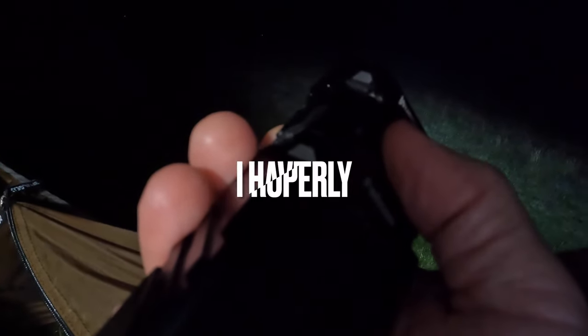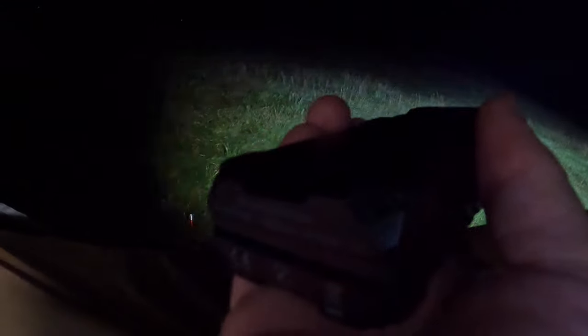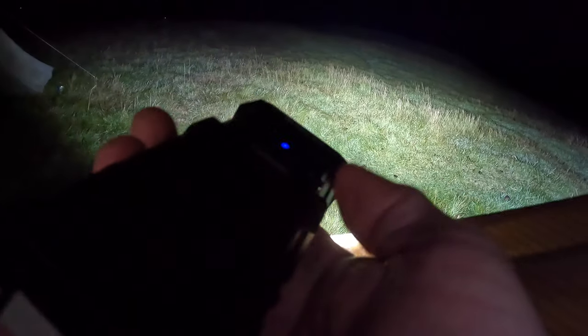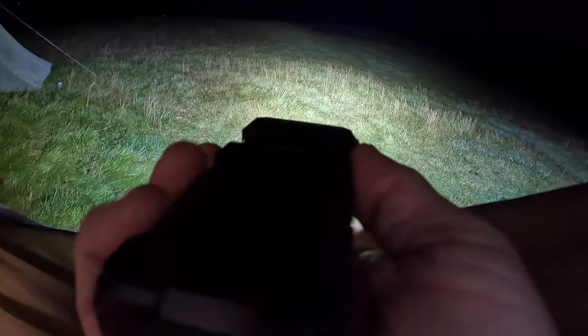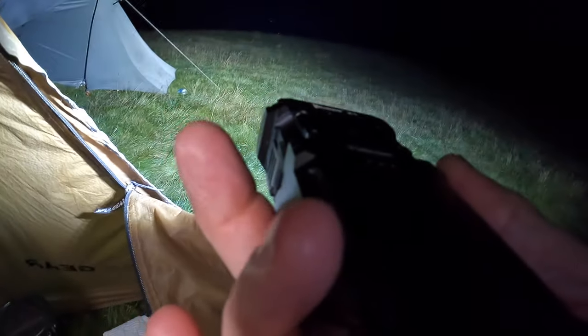So that's moonlight mode. To get to the next mode you press and hold it - there you go, it phases through the modes. Press and hold again - it's a little bit brighter. That's probably all you need for walking and hiking. You've got one more mode after that and you've got another bright one.